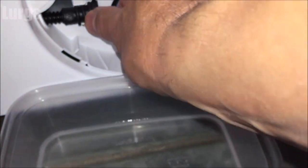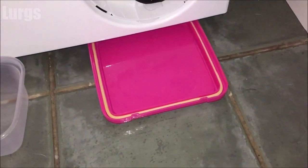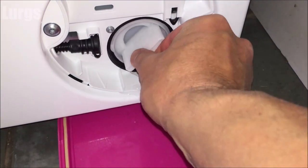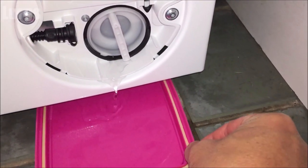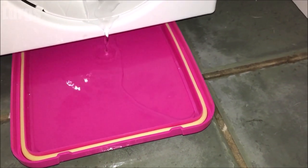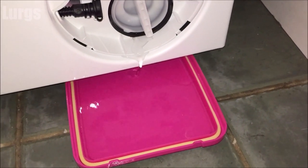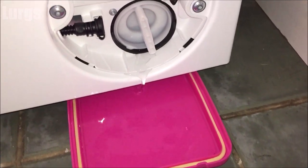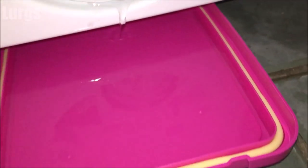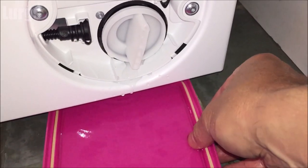Put that hose back and remember to put the cap back on nice and securely — do not leave that off, otherwise the next time you do a wash you will get water all over your floor. Now get a small tray because you will get some excess water from the drainage filter. Turn it anti-clockwise, don't unscrew it completely, and just let the water start draining out. If you get too much excess water you can always tighten it up quickly, empty the tray, and then unscrew it again.